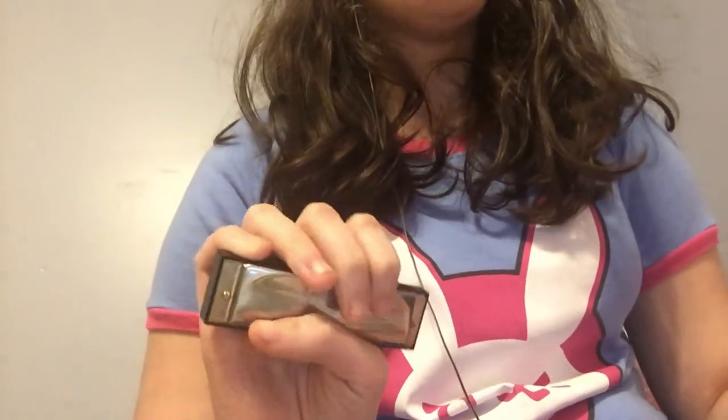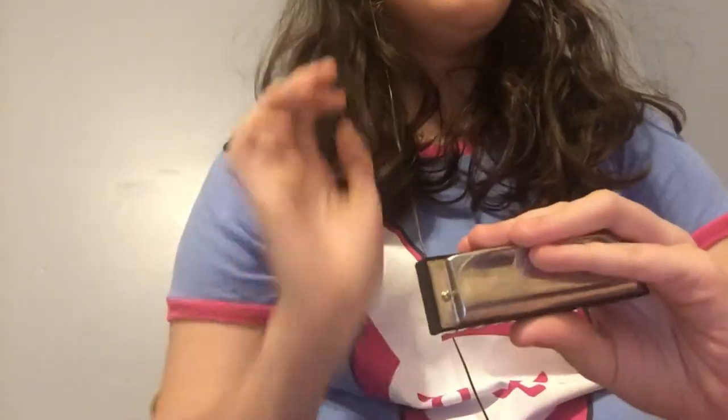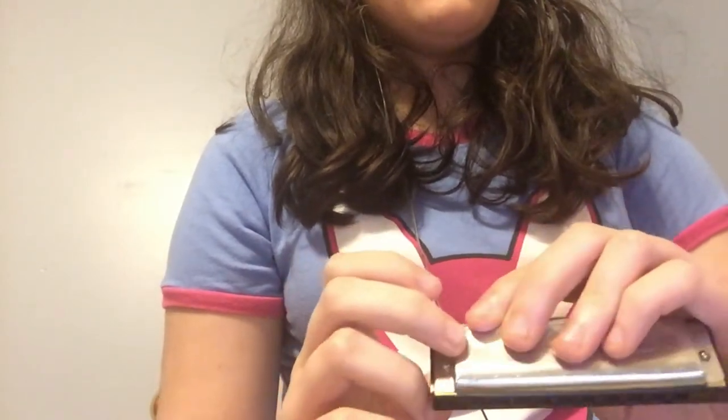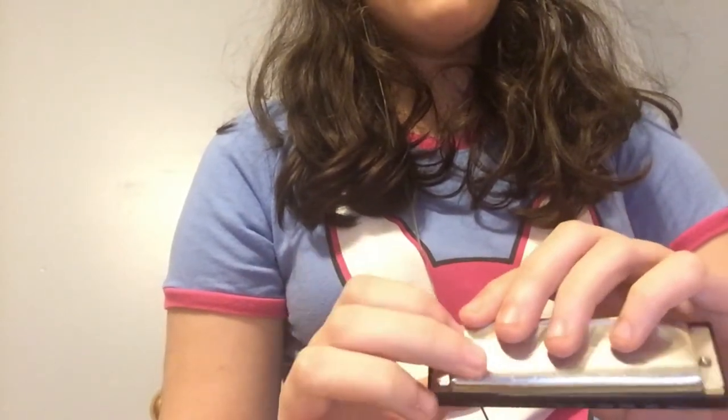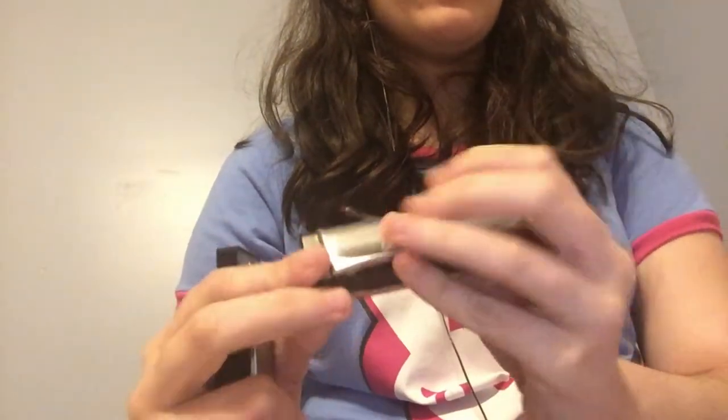And of course we've got my main instrument, the Hohner Special 20, which is a professional grade harmonica — or simply 'pro grade' as the players call them. Same design: plastic comb, brass reeds instead of the confusing ones the Swan has, and stainless steel cover plates.